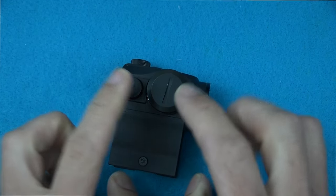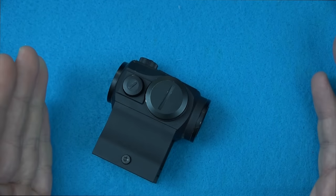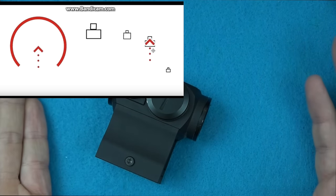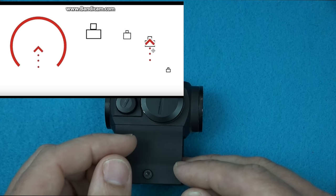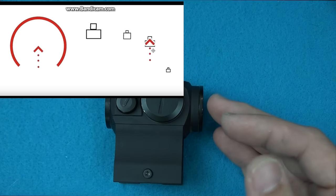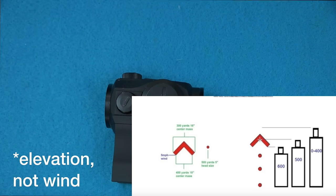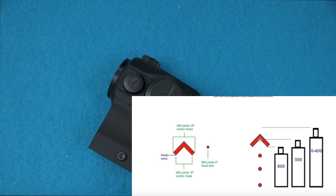Even this simplified version on a red dot allows you to range estimate. The chevron tip is a great aiming point — unlike a dot with a fixed MOA size, a chevron gives you an infinitely precise tip. The inside of the chevron represents approximately 18 inches, or shoulder width of a man facing you, at 400 yards. The outside edge of the chevron is approximately 300 yards. The windage hold points going down are 400, 500, and 600 yards. The range estimation chart shown also lets you range a standing person at various distances.